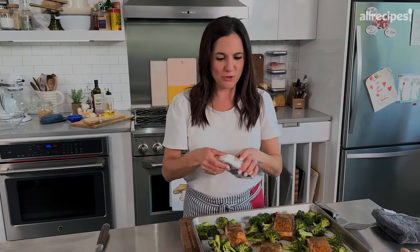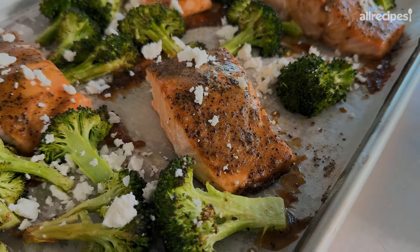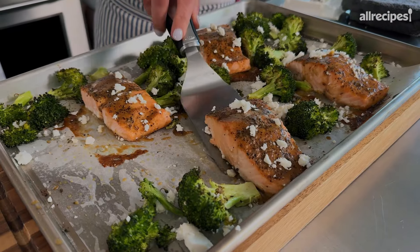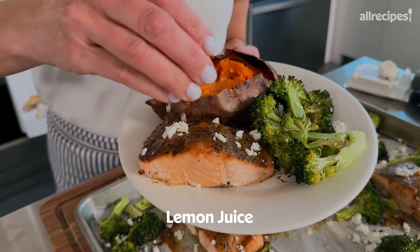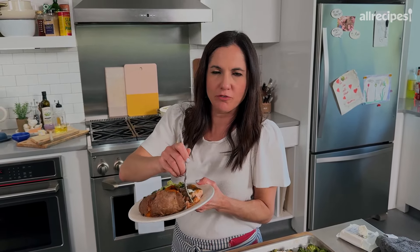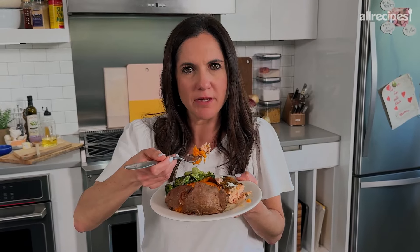This is purely optional, but a great little way to enhance all these flavors is by crumbling on a little salty, briny feta. I love salmon with sweet potatoes, so you can just pop one in the microwave or the oven and you have a complete meal in less than 30 minutes. A little lemon to finish it off. This is like the kind of dinner that makes me happy. Perfectly flaky — this is the foolproof way, 100%, to cook salmon.